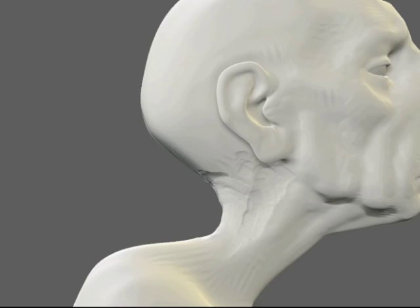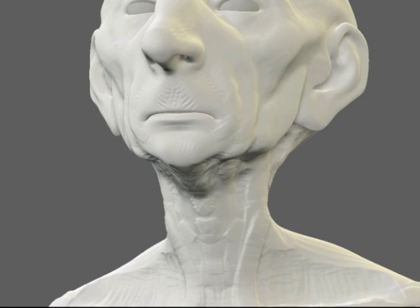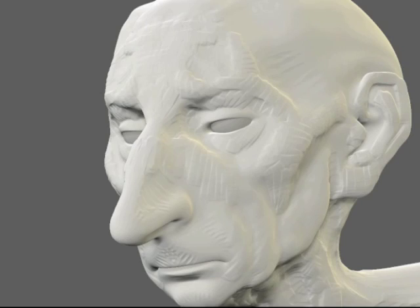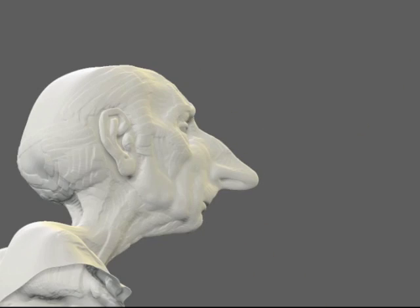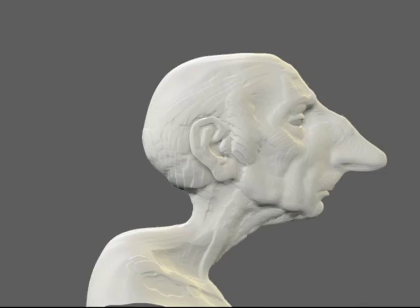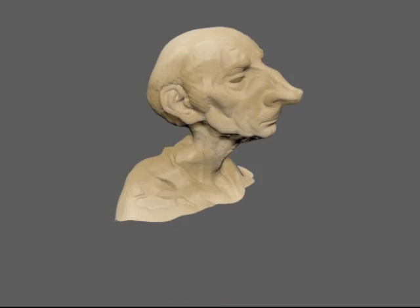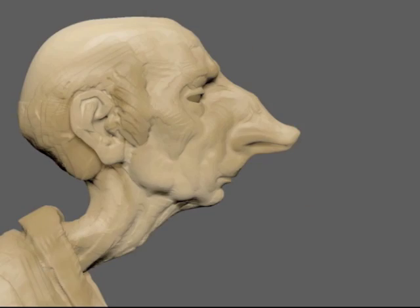Now while I'll be teaching you how to use ZBrush — the interface, tools, and techniques I use — I really like to think of this as a character development course. I'll focus heavily on the artistic component of maquette sculpting and character development to essentially breathe life into these sculptures in an artistic way.